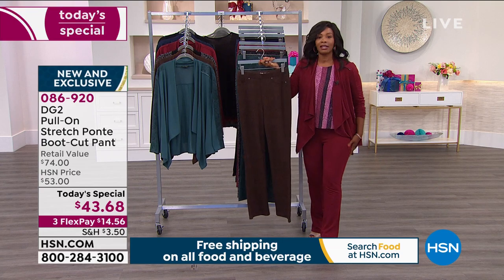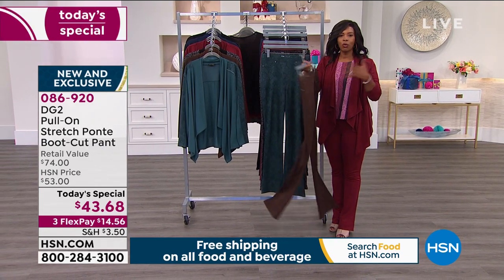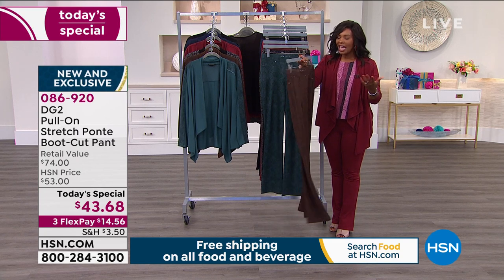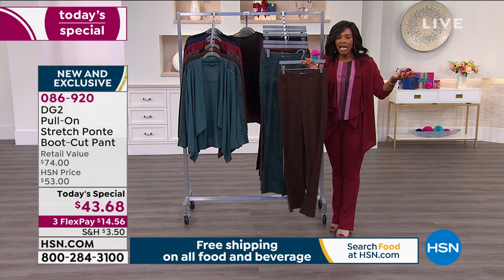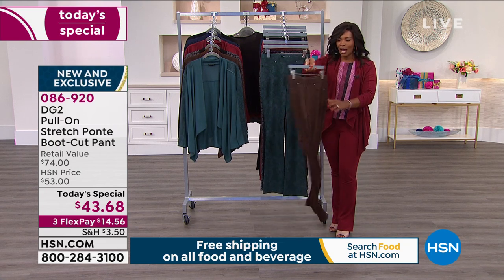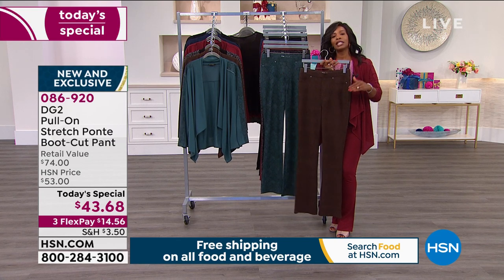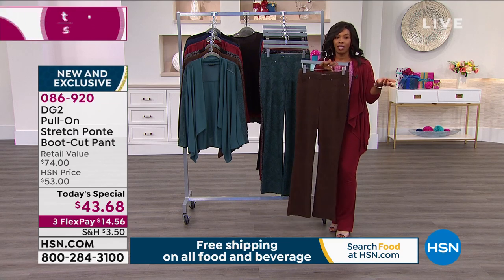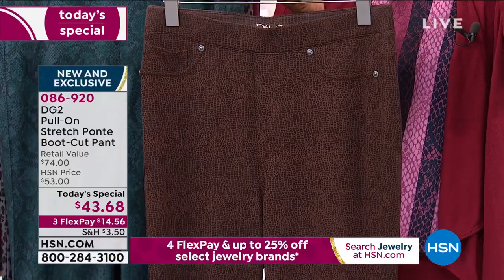These are the same pants that I'm wearing — I'm just wearing the solids. I pulled them on in my regular size and they just fit. You just don't even think about it anymore. So if you want to go for it, please do, while we've got them at a today's special price, because after today, if there are any of these left, the price is automatically going to be more. Today, you've got them on three flex payments of $14.56.